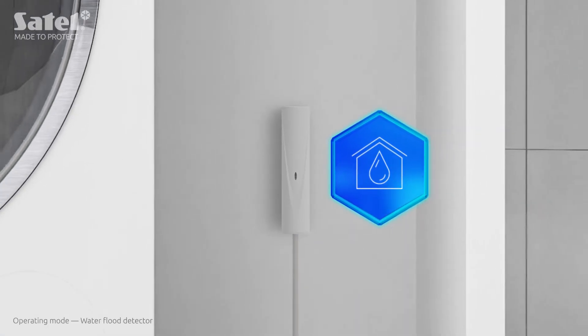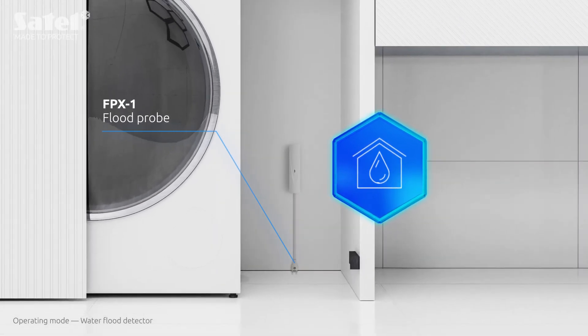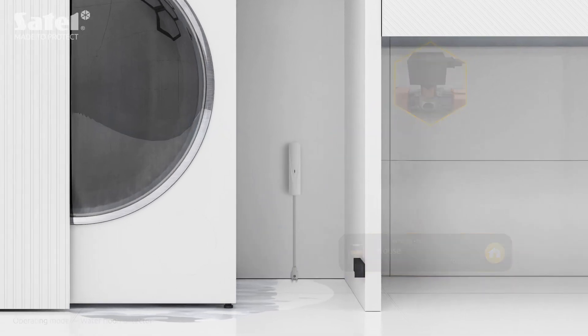MXD300 can also work as a water flood detector. After connecting the FPX1 probe to it, the device detects the accumulation of water in a given place. This allows you to react quickly the moment an event is signaled and minimize its consequences.